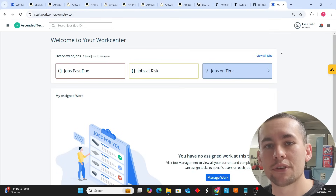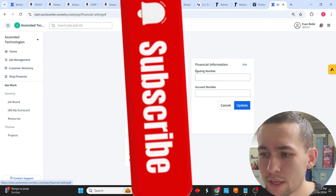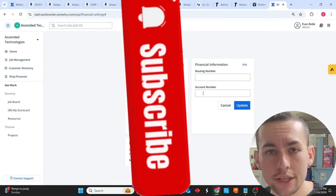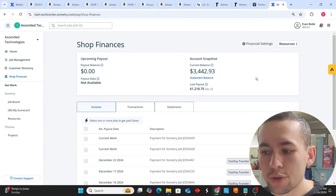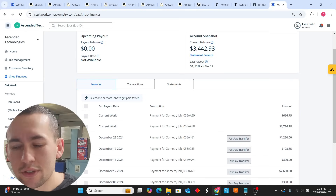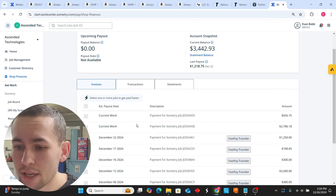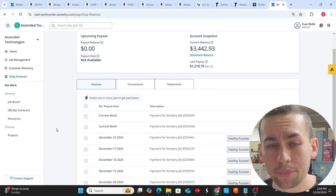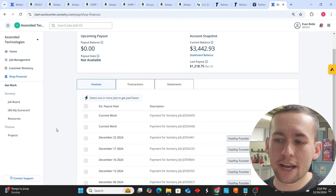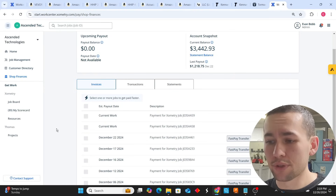You should be able to tell inside your shop whether the part is going to pass or fail. Log into your business bank account, get your routing and account number, go to Shop Finances, click on Financial Settings, and type in your routing and account number. Every time you complete a job on Xometry, you get a payout. I currently have $2,786.18 and $656.75 pending. Once I complete the job, I click 'Accept Payout' and that balance gets transferred to my business bank account, from which I can pay myself, grow my shop, and cover overhead.